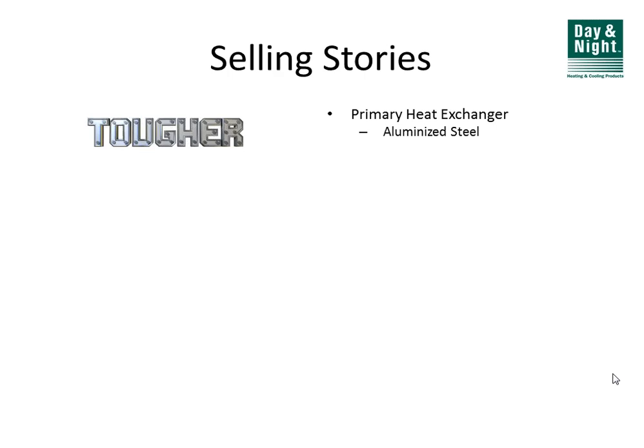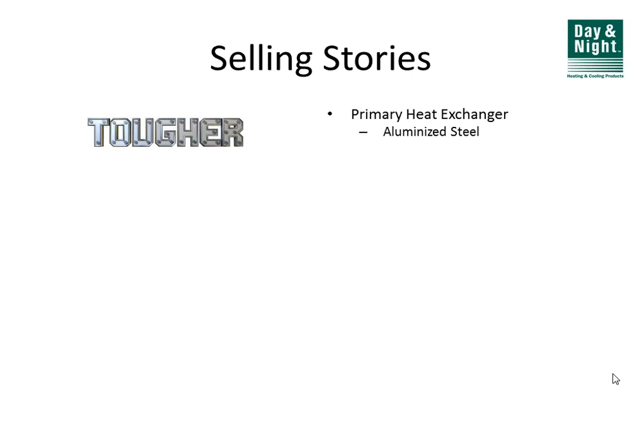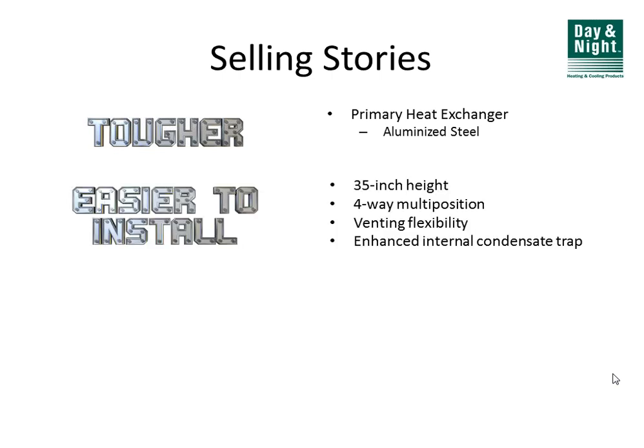Most of these furnaces came out about a year and a half ago, starting in late 2011, some in 2012, and the MAE and MBE were just released this past fall. The new Day and Night condensing furnace line is now full and complete. Key differences include that all these furnaces are 35 inches in height, whereas many competitors are 40, 41, or 42 inches — allowing more room for humidifiers, UV lights, APCO air purifiers, and whatever else you're going to stick in the ductwork.